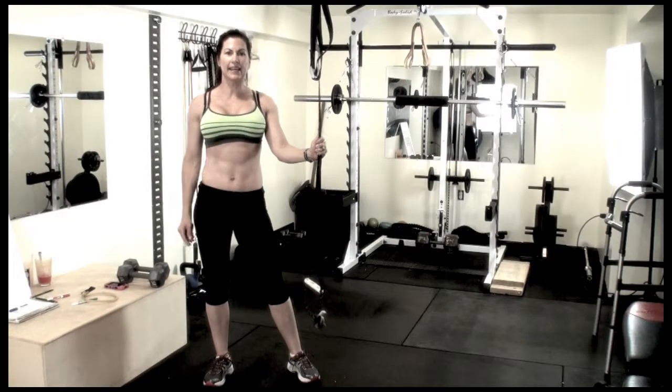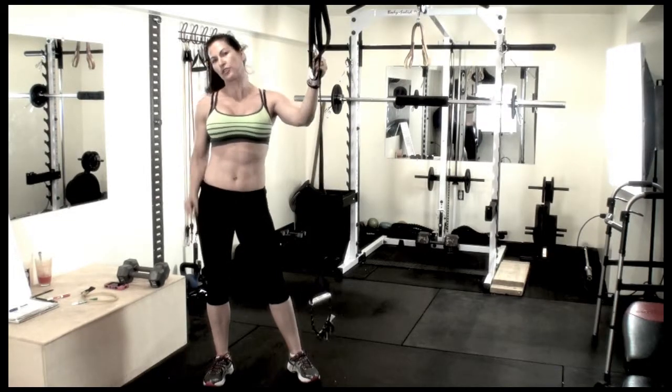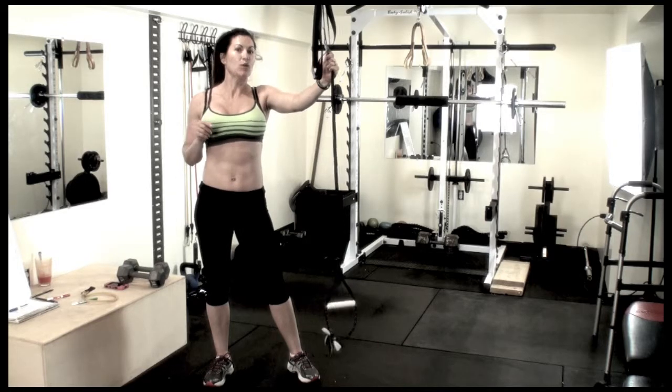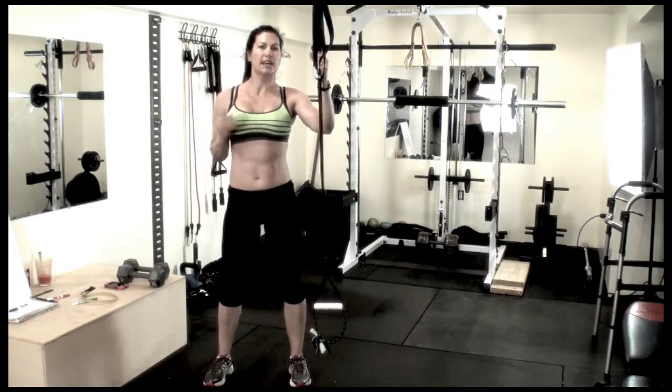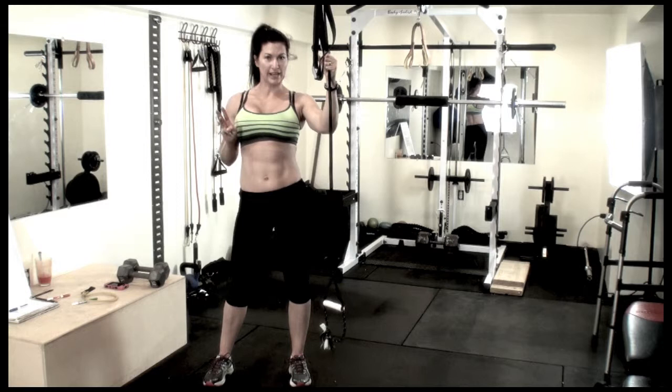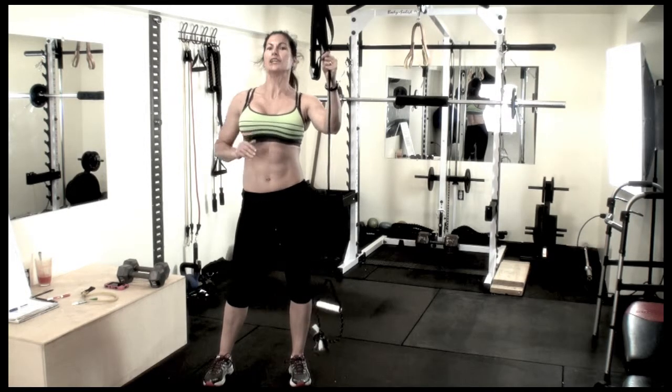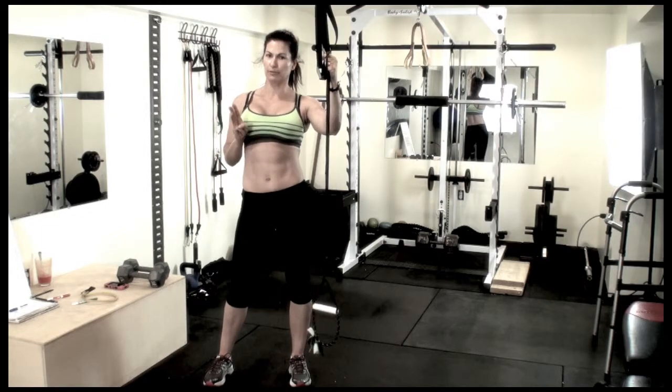Today we're working out our legs. In today's workout there are two circuits. The very first circuit has one exercise and one active rest. You'll be alternating those two for a total of three rounds. Circuit two has three exercises and one active rest, and you'll be going through that circuit a total of three rounds.